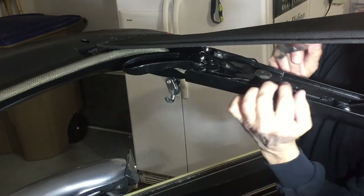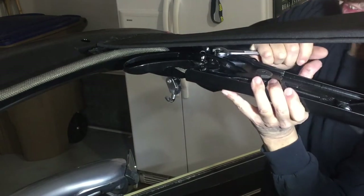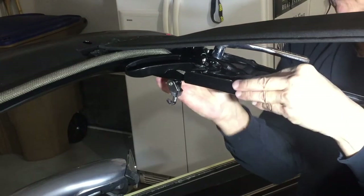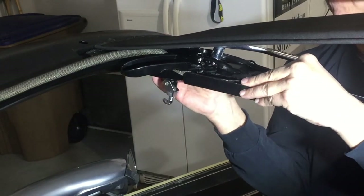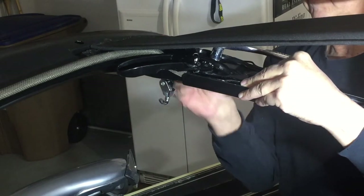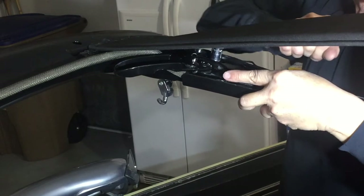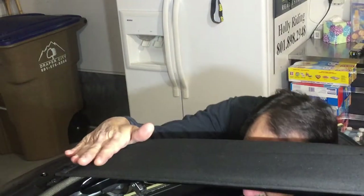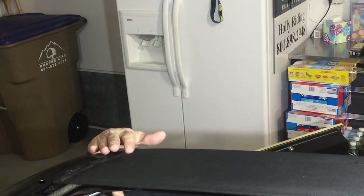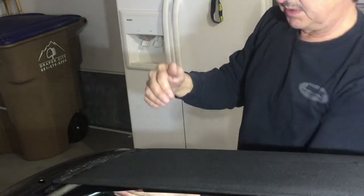So by doing that, I loosen up this nut, loosen up this nut, loosen up this nut. Now let's see if that worked. I still have probably about an eighth of an inch to go.